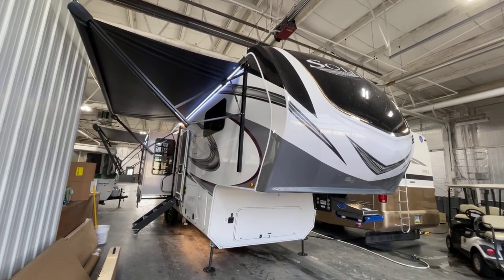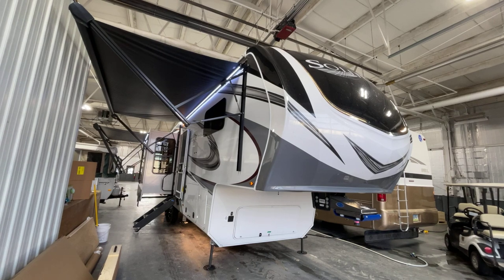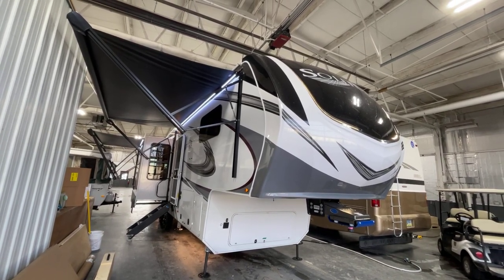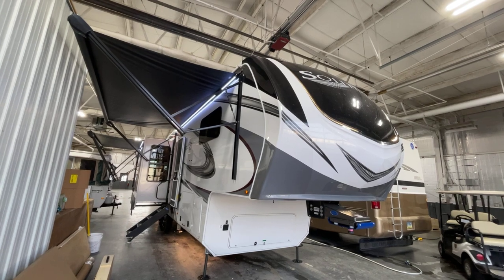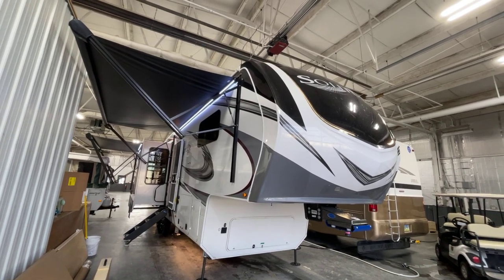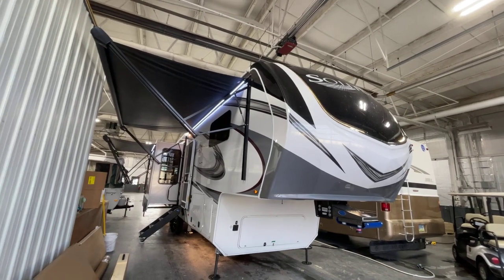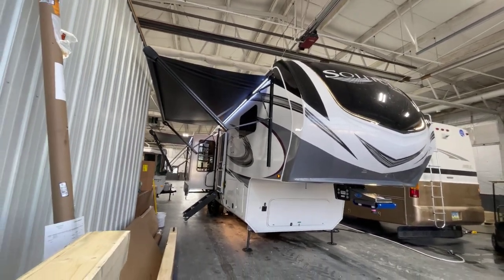Good afternoon and welcome from Bish's RV of the Quad Cities. This is Pete once again. Today we've got Grand Design Solitude — this is a 2023 Solitude model number 310GK-R, and this presentation is brought to you by Bish's RV of the Quad Cities.